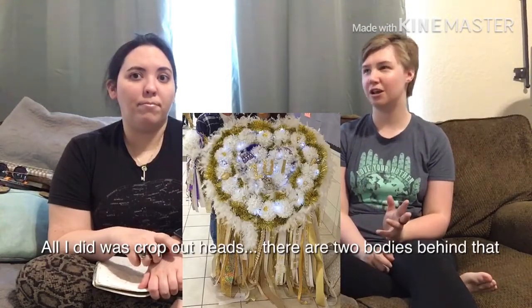Traditionally, mums were given by your date taking you to homecoming. But nowadays the big oversized outrageous mums are normally made by the girls themselves. Where I'm from, you made them at home with your mom, and then your date would give you a more subtle one to wear on your wrist. In California we had corsages for prom — just a very basic flower. Traditionally it's supposed to be something your date gives you.